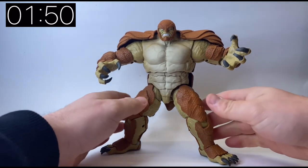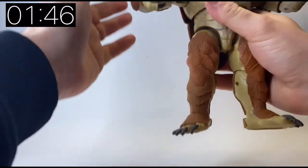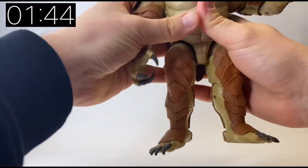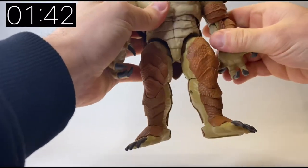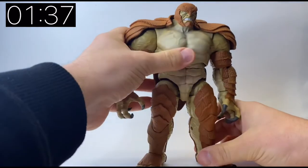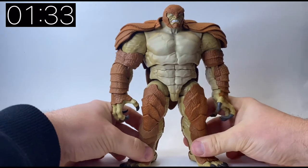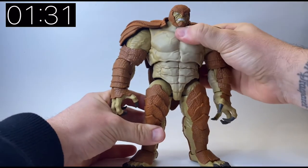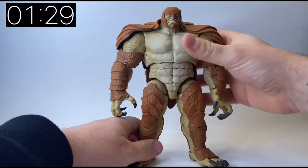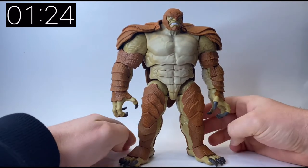He actually wrestled as Armadillo, not as his civilian identity. I think his name was something Rodriguez — something Rodriguez. He's a bit of a bonkers character. As I said, I would have put him with Captain America or as part of a Captain America wave because that's where he originated from. But as with most of these Build-a-Figures, they're kind of big, obscure characters that we wouldn't necessarily have got previously.